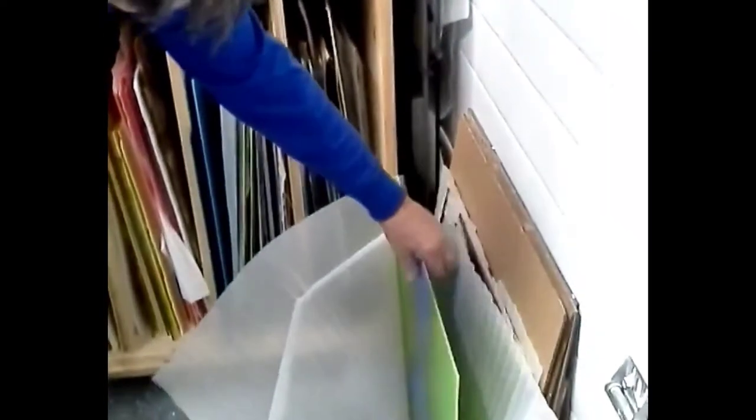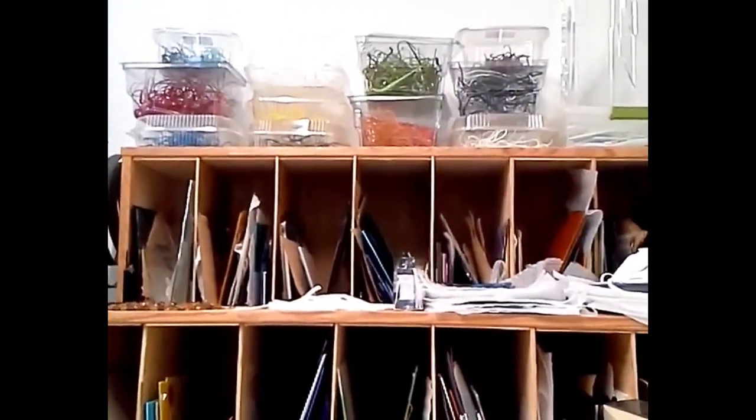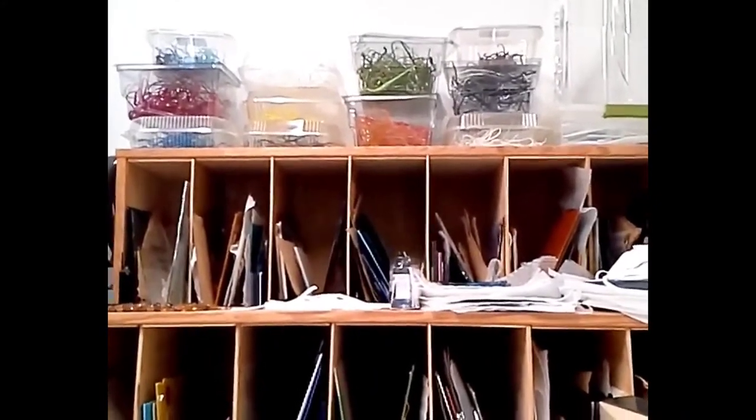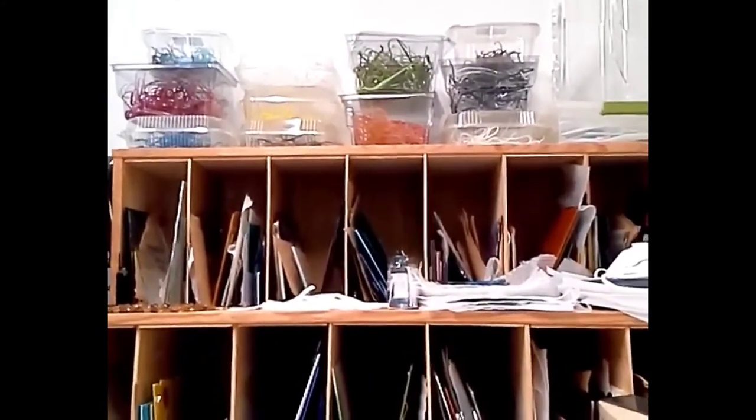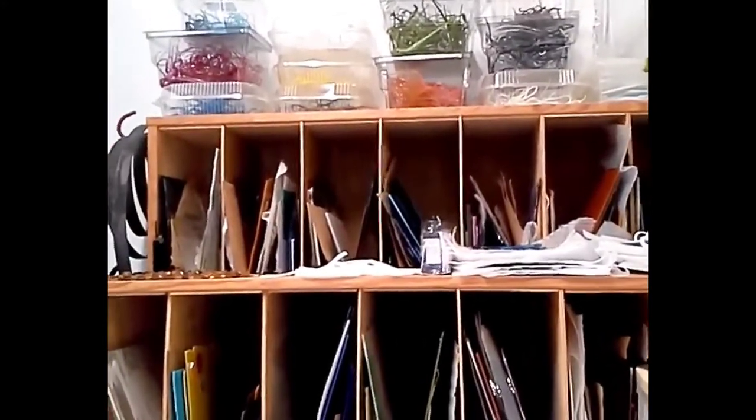This is one of my glass storage cases — this is kind of how the glass comes. Here's one I didn't have room for in there; it comes in these size sheets for the most part. I also purchase or may create vitrograph, which is glass that is pulled from the bottom of a molten kiln, and then you can incorporate it into your pieces.